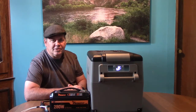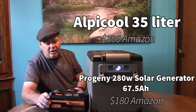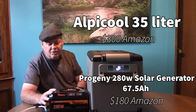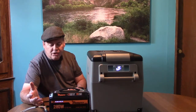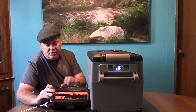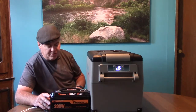Hi everyone, my name is Les and thanks for tuning in. Today I'm going to be reviewing the Alpi Cool refrigerator and the Progeny solar generator. We're going to be running this strictly off the 12 volts, so I'm going to turn everything else off other than the 12 volts so that we don't waste power on the power inverter portion of this.